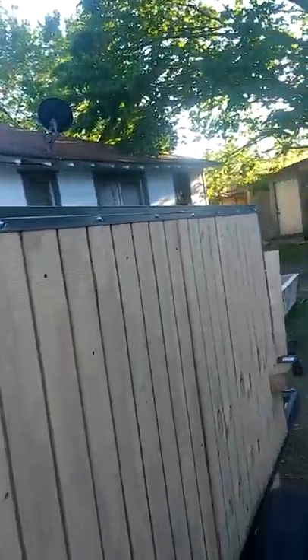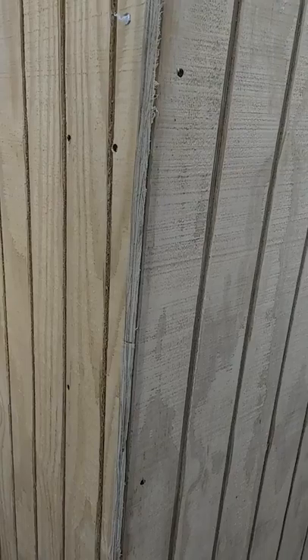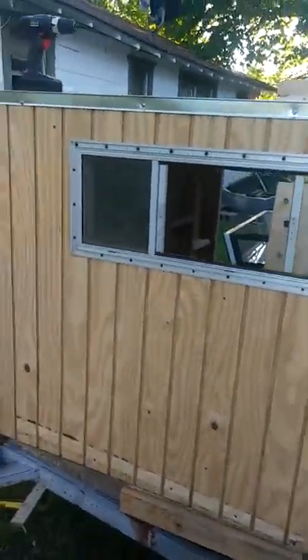We used this plywood siding — it's heavy, but the trailer is really light and pulls easily behind my SUV. We put this flashing around it to seal up all the joints. I still have to put a couple more on the front corners and one in the back. We've also got to put our door on.